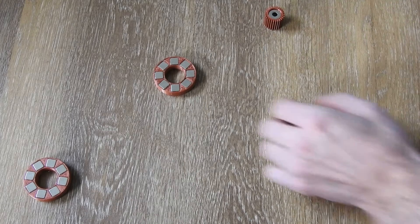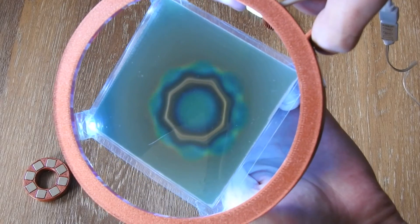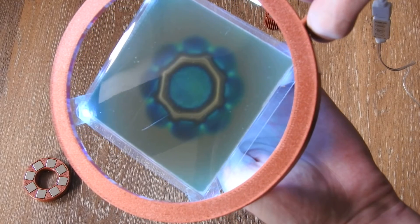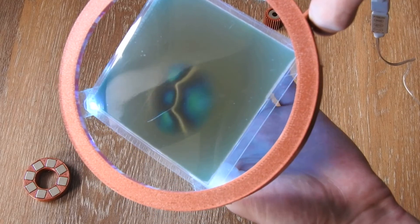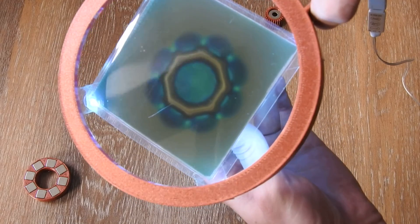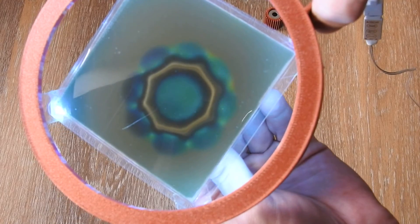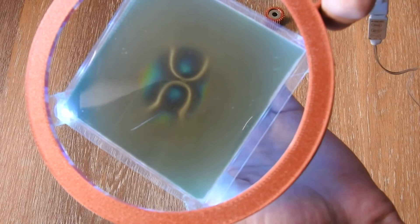Now I will show you what these magnets look like under the magnetic viewing film. Here we have the first array — this is the top view. You can see one pole at the center and the outer ring showing the other pole. This is what it looks like from the side, and the other side looks the same. Remember what this field looks like because we cannot change that. The other array with inverted polarity of course looks the same, also from the side and from the other side.